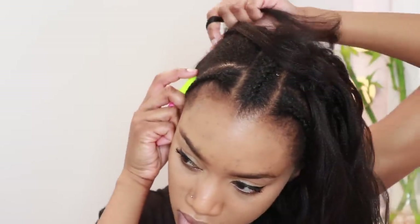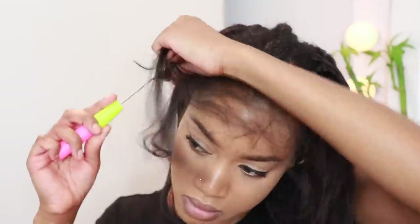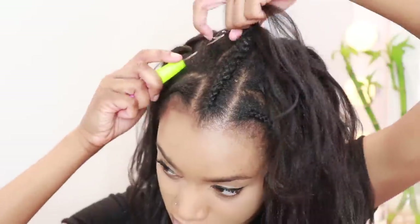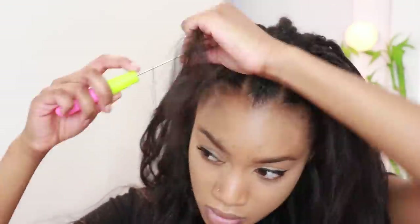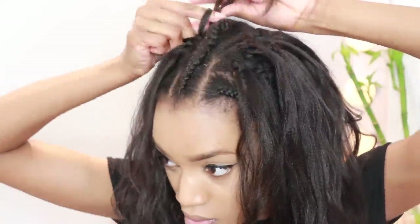I'm on my third section and only used three sections total — I didn't even use a full pack of expression hair. Please pull and stretch the hair properly. If you can get pre-stretched hair, buy it — it's easier and quicker. If you don't stretch it properly, your hair won't be even and it'll be really hard to cut and shape, so don't follow my lead on that one.